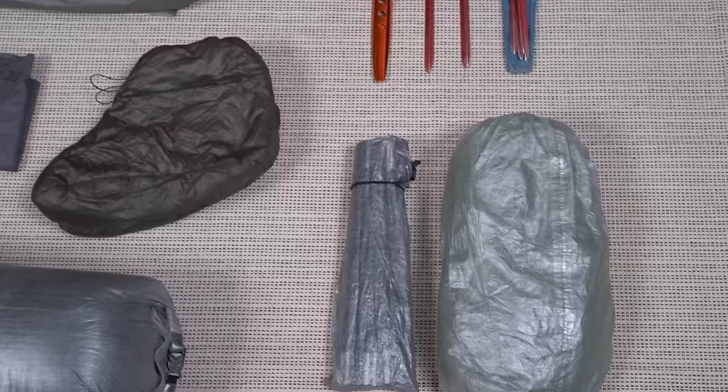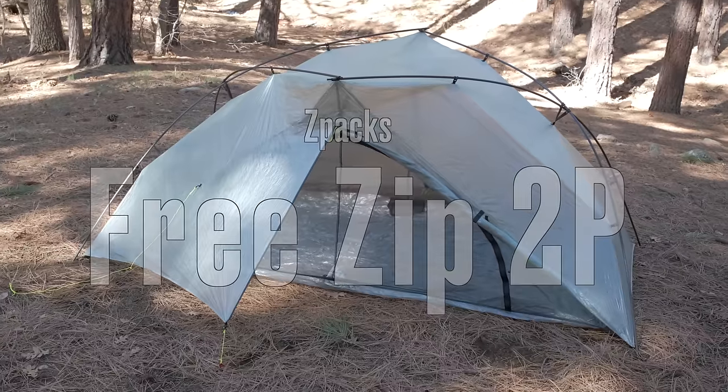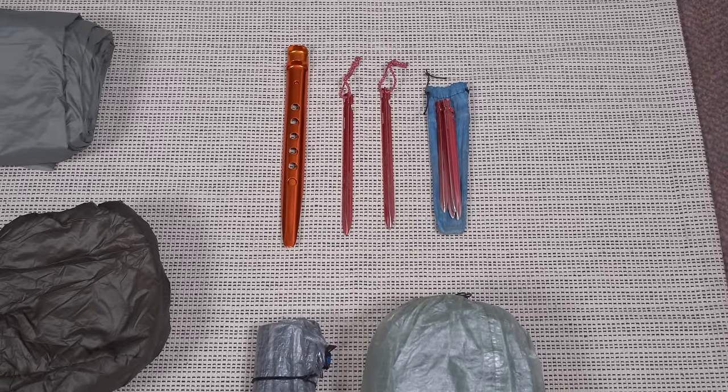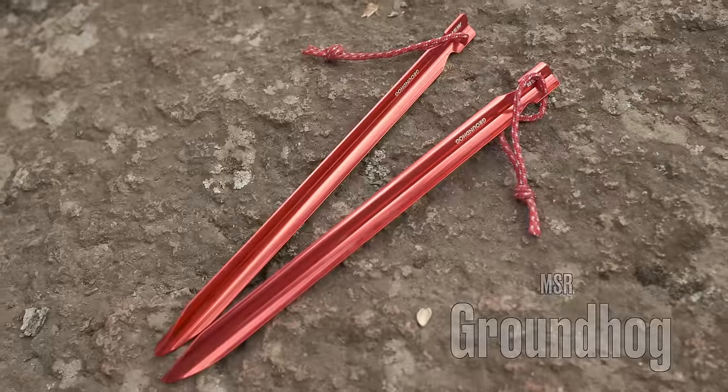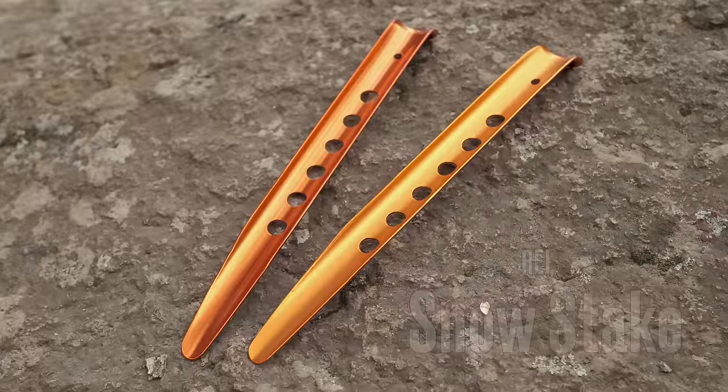Moving over to my shelter — this is a new tent for me: the Z-Packs Free Zip freestanding tent. Above that are various stakes in different sizes: MSR Groundhogs in regular and mini, along with a couple of REI snow stakes.